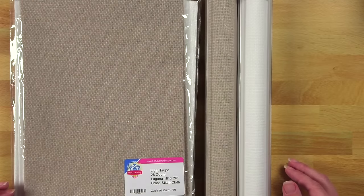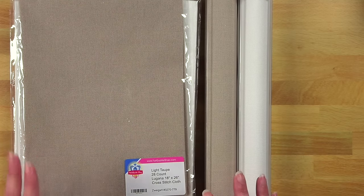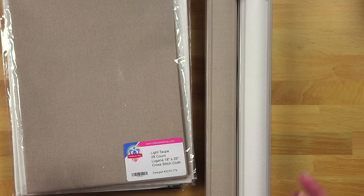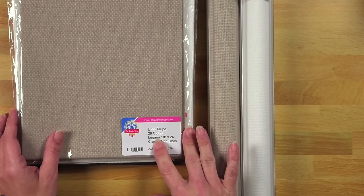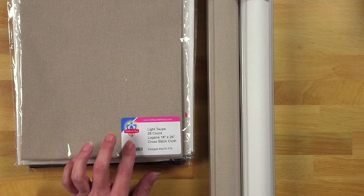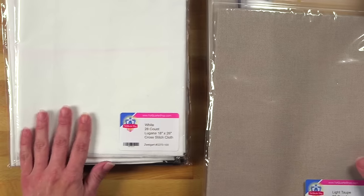One of the first things I picked up was fabric to cross-stitch on. This was actually experimental — I bought a few things. I really wish they had a sampler pack of fabric so I could test things out, because I don't know how my eyes are going to adjust. Here are some of the fabrics I picked up. This is Light Taupe 28 Count Lugana. Be sure to reference Fat Quarter Shop — she has an excellent video about fabric. I really like that craft color, so I picked up the 28 Count in Light Taupe.